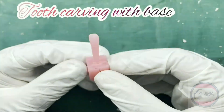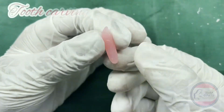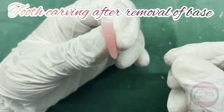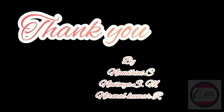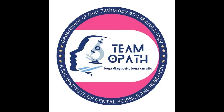The last step is to cut off the base and round the root apex. This is the final look of the carving.